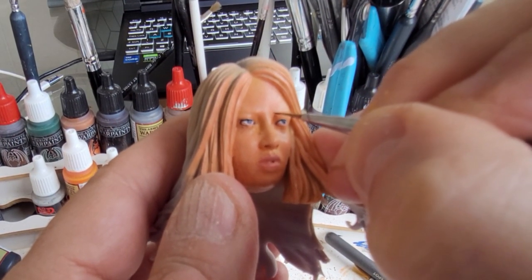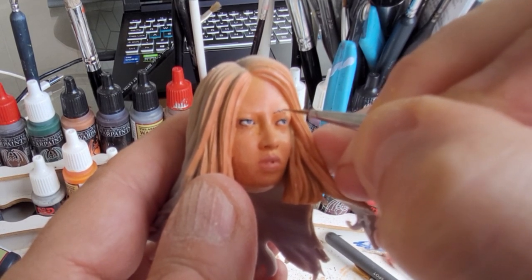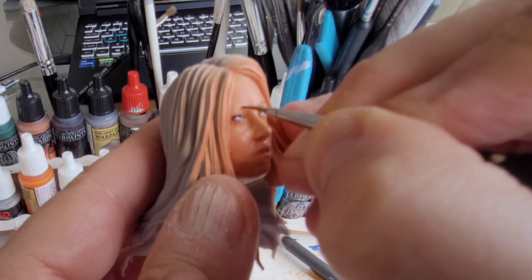For the eyebrows — quite dark hair obviously for Naru — I'm using a fine brush with black and I'm going to paint those eyebrows on following the shape that's in the model. Doing the same for the other side as well.